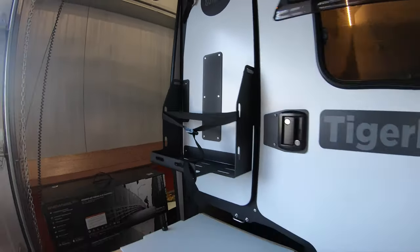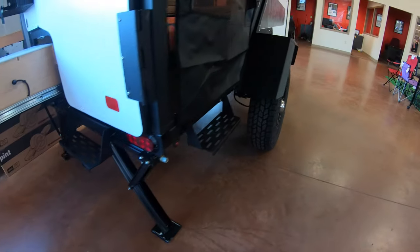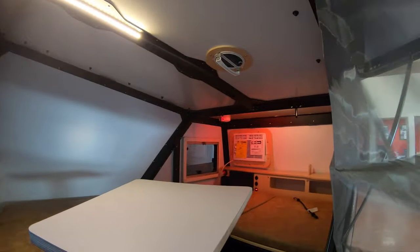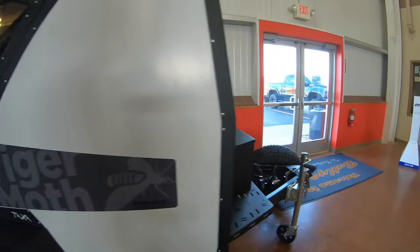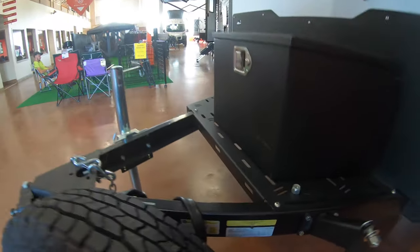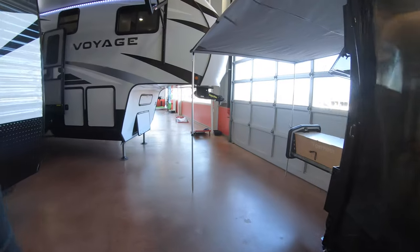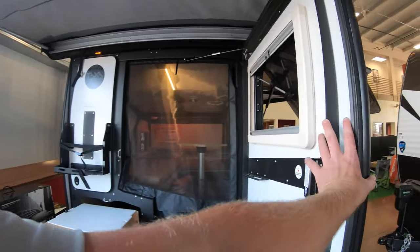If you want to put a water tank there you could. They do have stabilizing jacks that come down so it's not going to be too wobbly. In here you do have a table, so if you want to sit and eat you have that capability, and the air conditioner is up front. The GVWR is 2,000 pounds and it's capable of carrying 550 pounds in cargo, so you're going to be about 1,400 pounds dry — maybe even a little lighter.